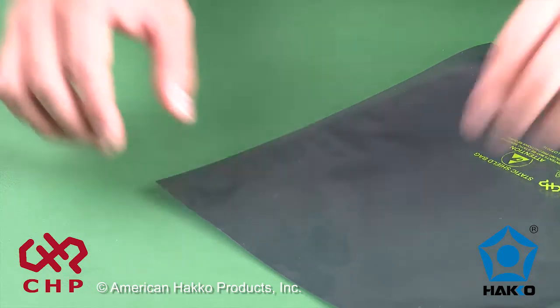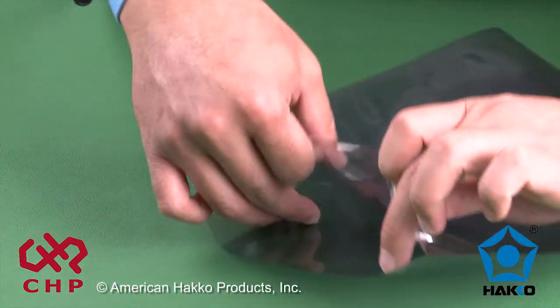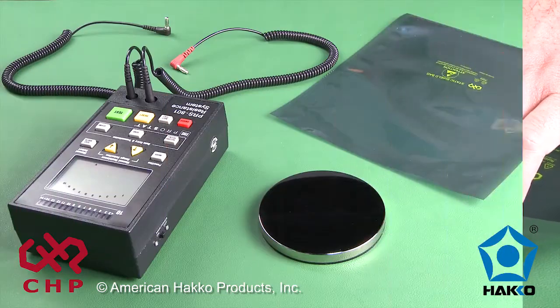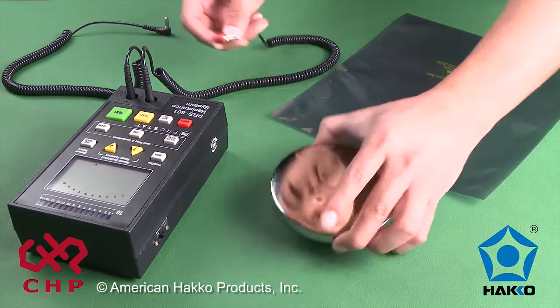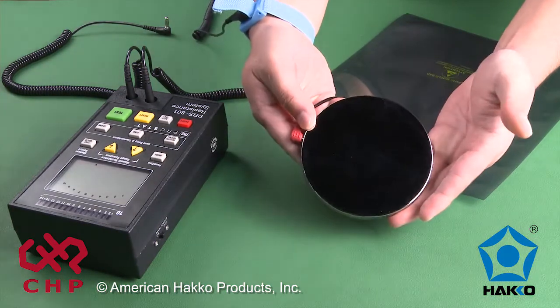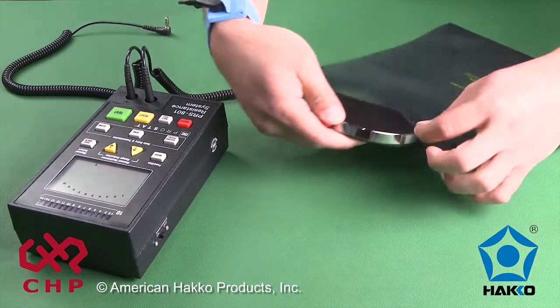This test involves testing the outside of the bag to the inside of the bag. There should be conductivity from the outside to the inside. Connect a lead from the resistance meter to the material test bed and place it inside the bag. The disc will have a conductive surface and conduct the inside of the bag.